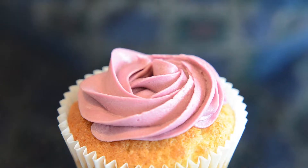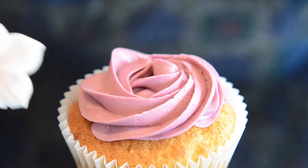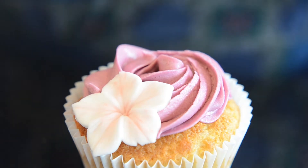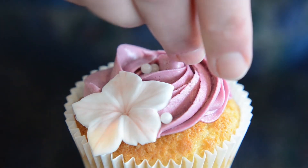To finish off, I'm going to place one of these sugar paste flowers that I made earlier, just offset to one side, and sprinkle a few ivory pearl dragée over the top.